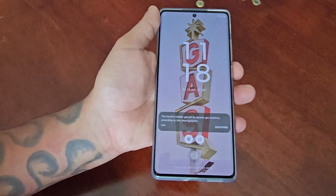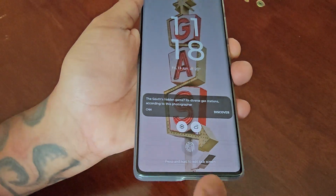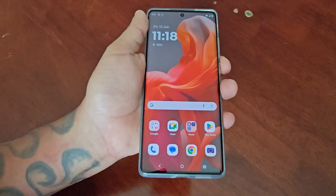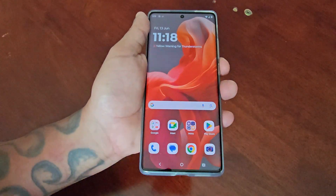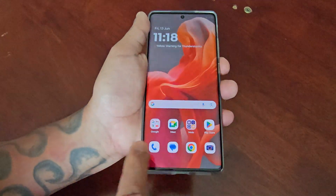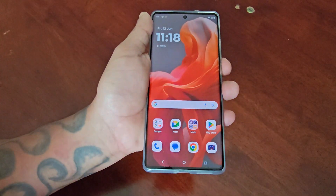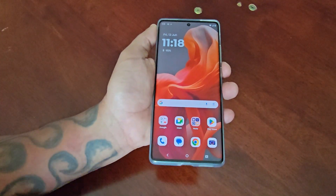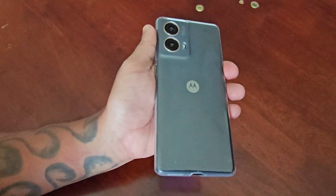Now when I lock the device, down here you can see the little fingerprint icon. Simply press on it to unlock the device — and it's really responsive, as you can see.